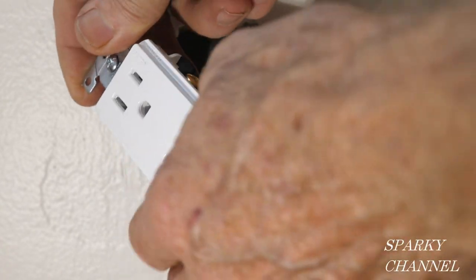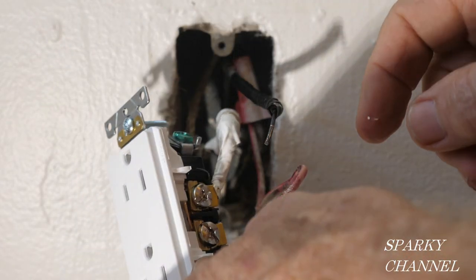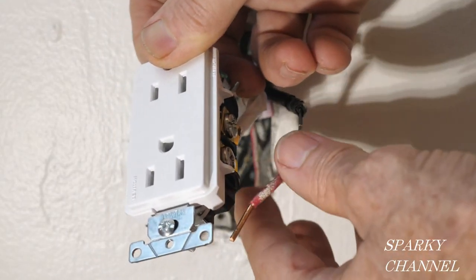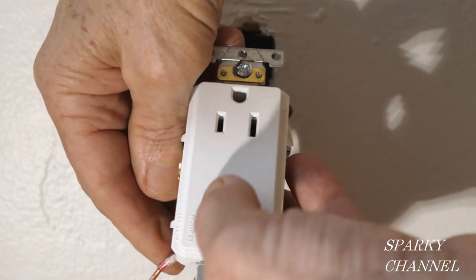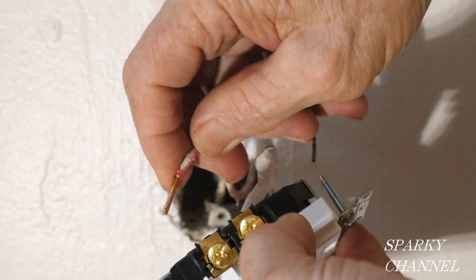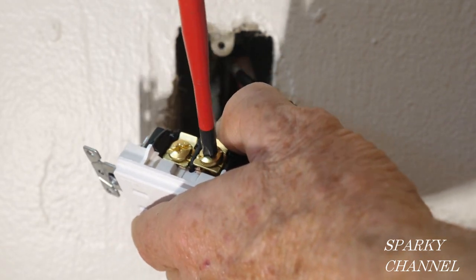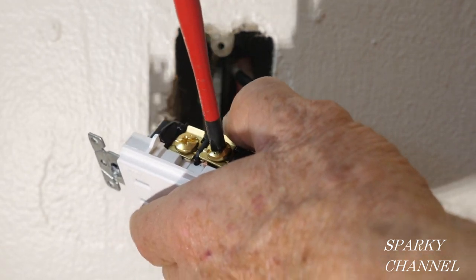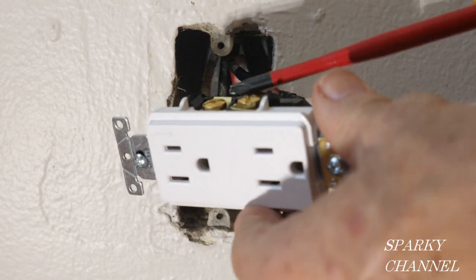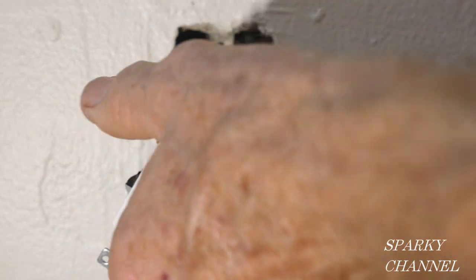We want this part to be hot all the time, so we take our wire that is hot all the time and put it to the upper portion. Put it right in there and tighten it down securely. So we've got the red wire serving the upper portion of the receptacle.